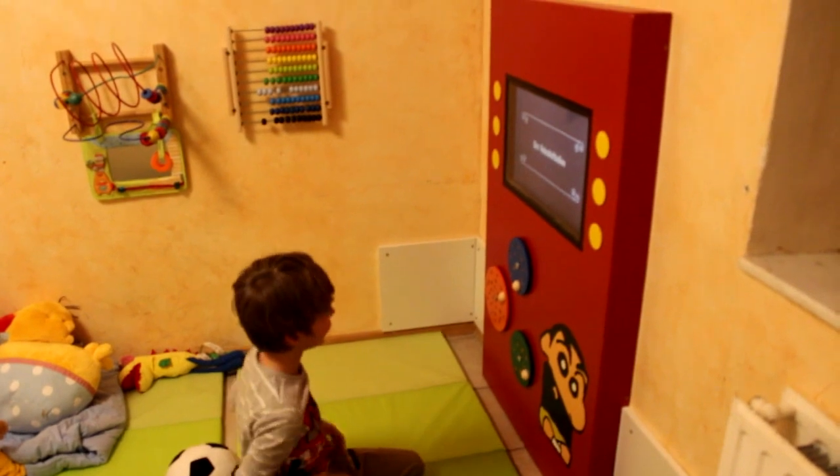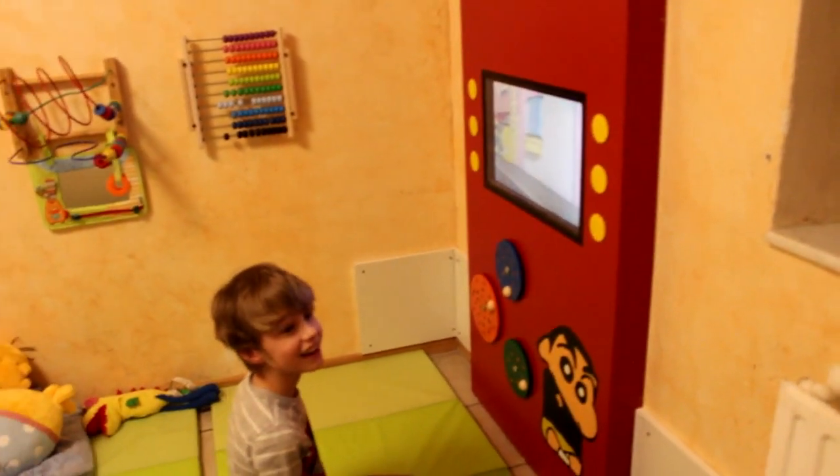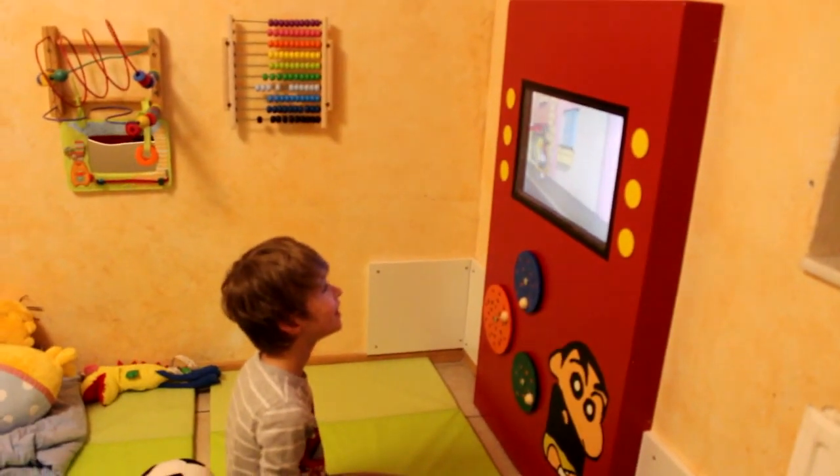To see Scott playing around with his media player and seeing him so happy is the biggest thank you for me. For more details about this project, click the link in the description. Thanks for watching.